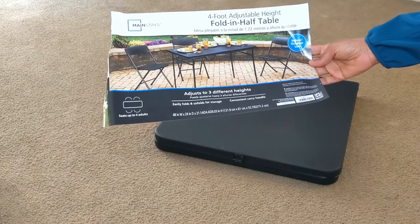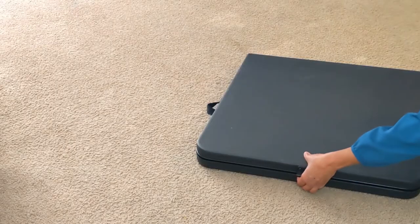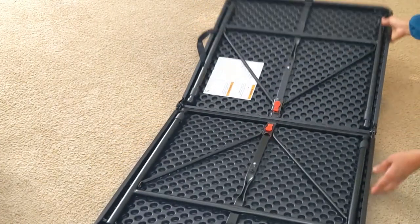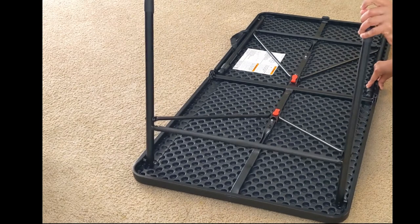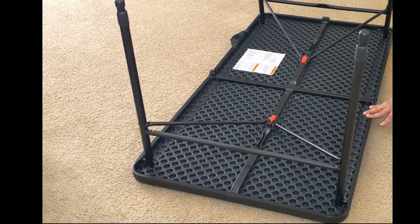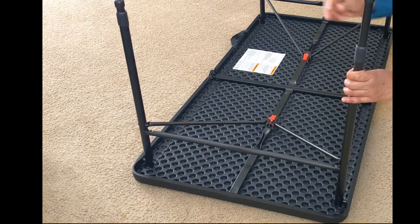Mainstays 4-foot Fold in Half Adjustable Table, Rich Black Rectangular Folding Table. 48 inches width, 24 inches diameter, 21.14 inches to 28.03 inches height. This versatile rectangular table is sturdy and durable, made with reliable materials, and folds for easy storage and transportation.